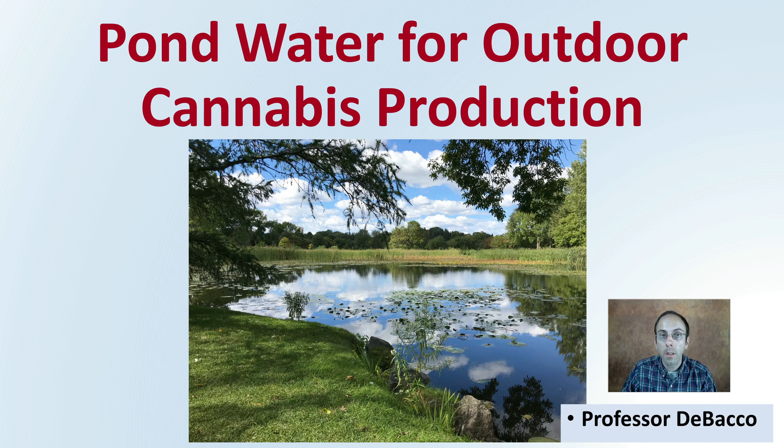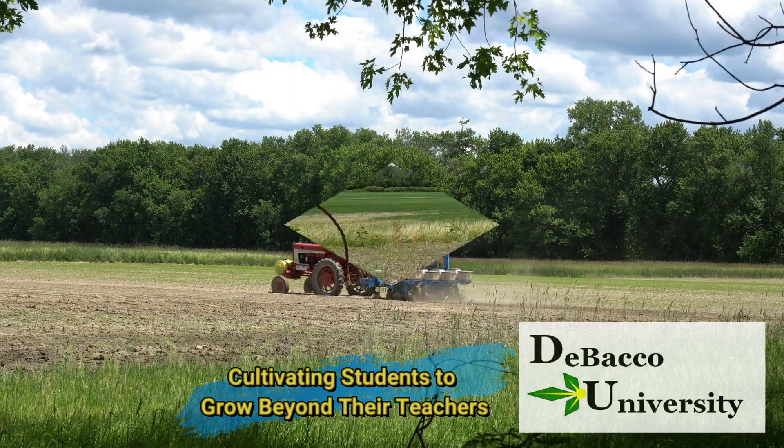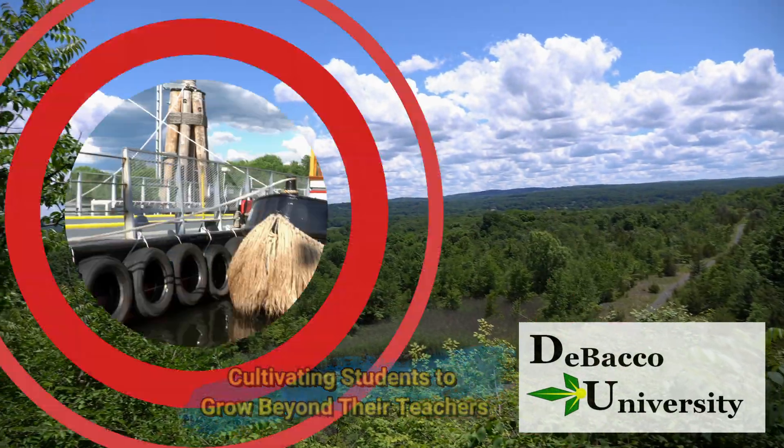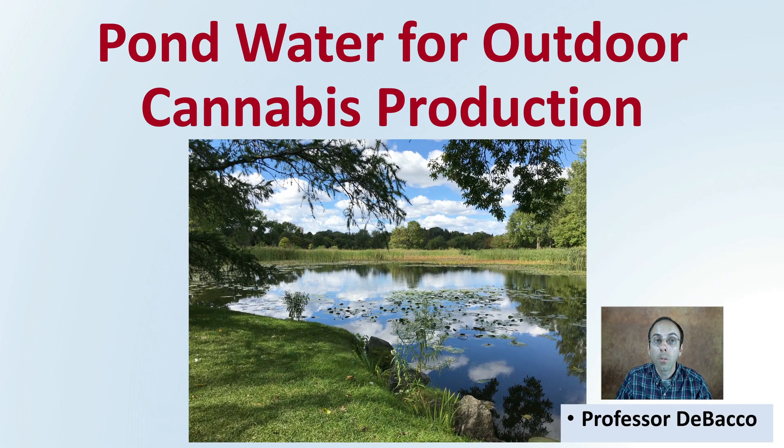On this DeBacco University video, if you're looking at irrigating plants with pond water, this video should be of interest to you because we're going to go over some of the specifics you should be considering if you're going to be using pond water. So let's go over utilizing pond water for outdoor cannabis production.